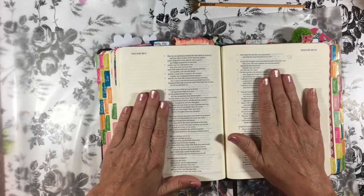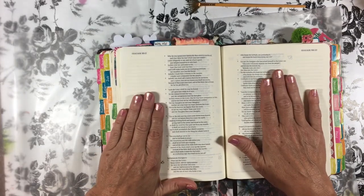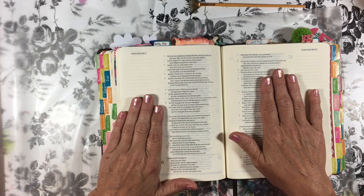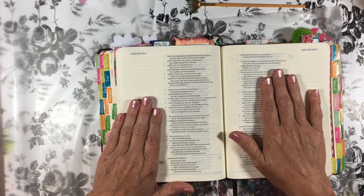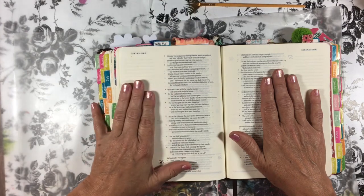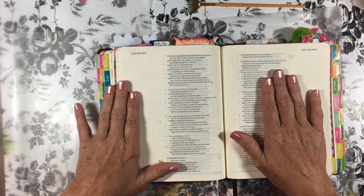I firmly believe the Lord sent that Bible. He may have used us as a mechanism for getting it there, but He sent that Bible to those folks, and you would have thought we had given them a million dollars. The appreciation was beyond anything I could have imagined.